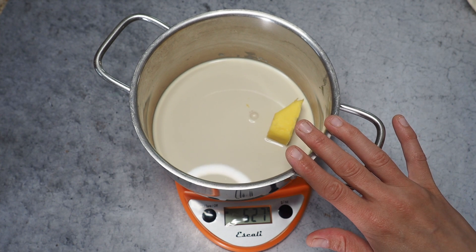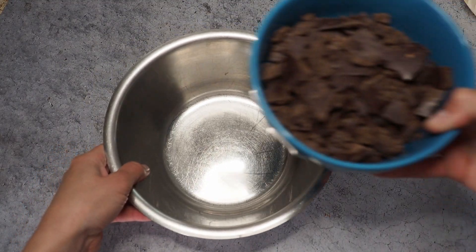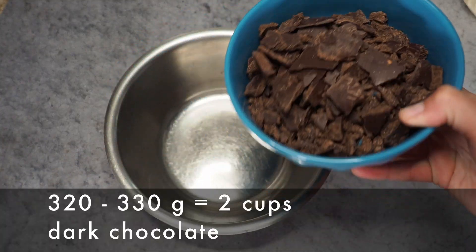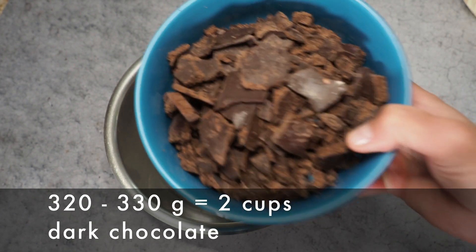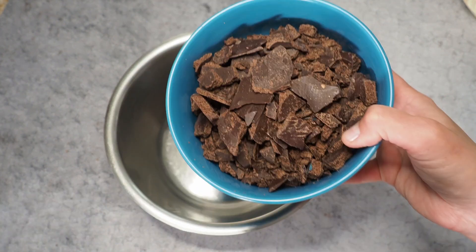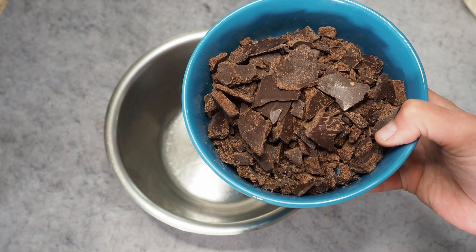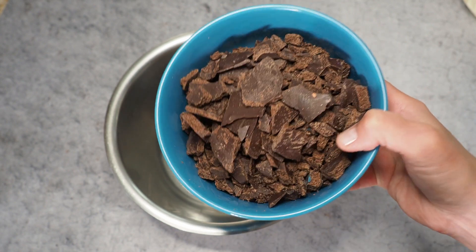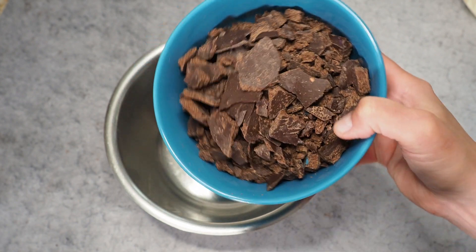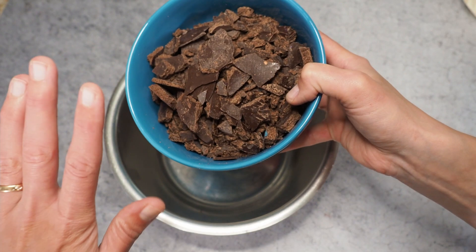Now we can prepare our chocolate. I've already chopped about 320 grams of dark chocolate — I have a 78% dark chocolate here. Let me know if you ever want me to do the same thing with matcha and white chocolate, I can give you a recipe for that too. But today I thought I'd try the basics and go classic, so we go for the dark chocolate.